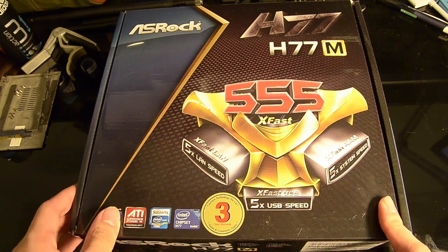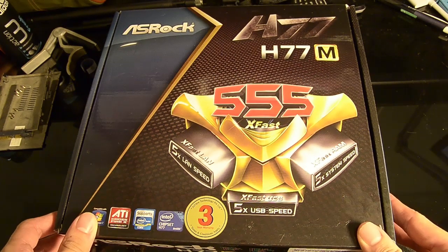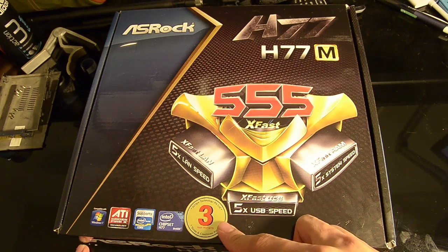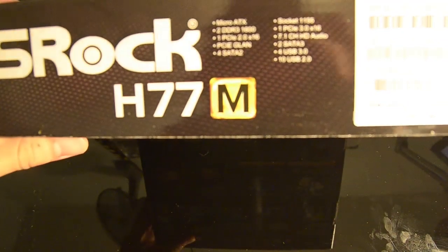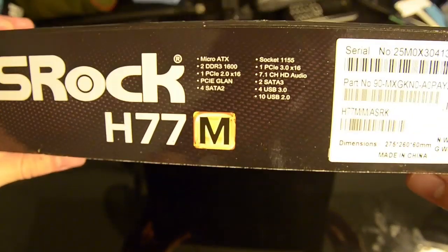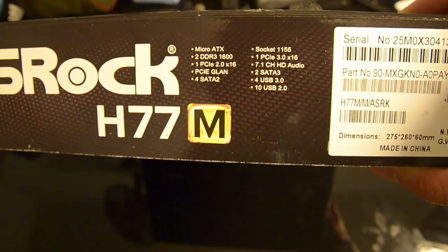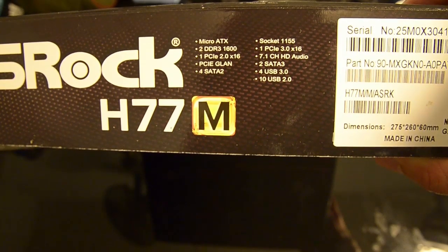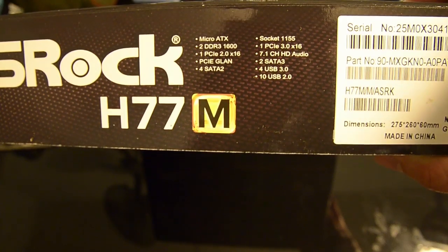So let's do a quick unboxing of the motherboard and take a look at it. On the front you can see the 3-1T branding by ASVil, which is the distributor for ASRock here in Singapore. Looking at the top, you can see the quick specifications: Micro ATX, 2 DDR3 slots supporting up to 1600 MHz, 1 PCIe 2.0 x16 slot, 1 PCIe 3.0 x16 slot, and USB 3.0 support as well.